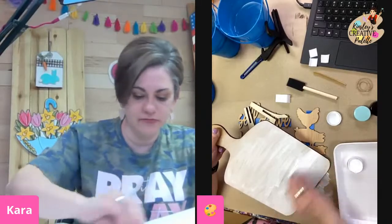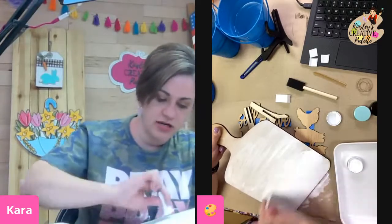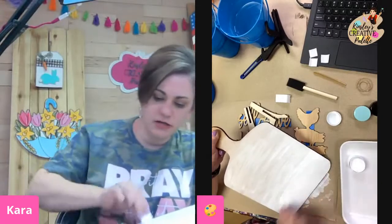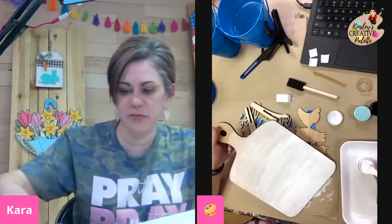I did give y'all a glove — you can use your glove if you want to. I'm not using mine because I'm stubborn and I'm getting it on my hands. I'm just kind of brushing my paint on.